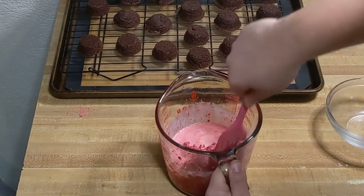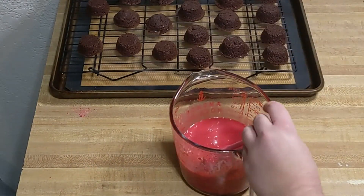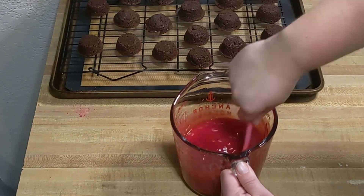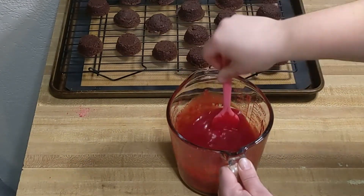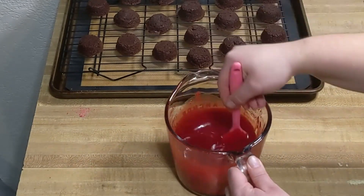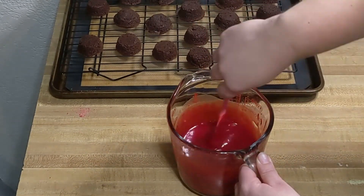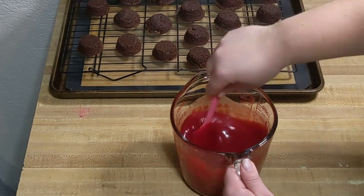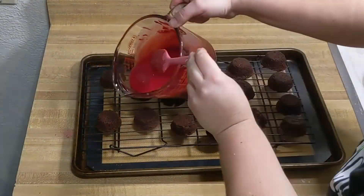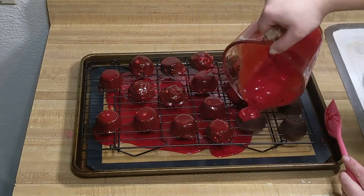First we need to add red. Get your chopped candy melts ready and microwave your one half cup of heavy cream for about 45 seconds — it should be nearly boiling or only barely at a boil; you don't want a rolling boil here. Stir in your candy melts and keep stirring until you have a red ganache. Wait until the ganache is starting to thicken, then pour it over the top of your lovebugs. Once they're all red, allow to cool for at least 20 minutes.